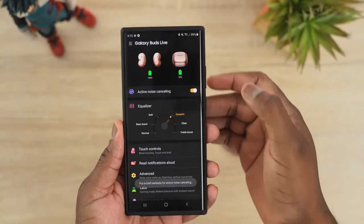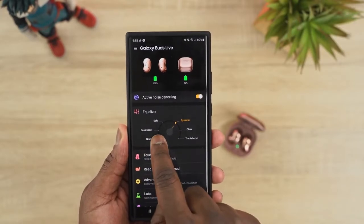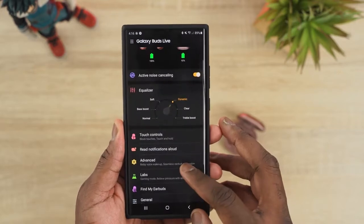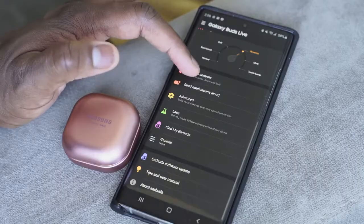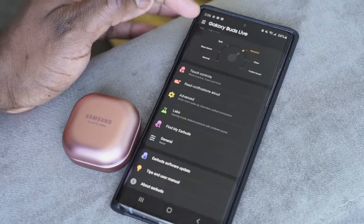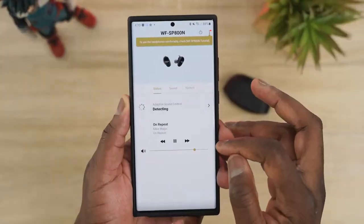The Galaxy Buds Live has a solid software where you can turn ANC on and off directly, customize your EQs, find your earbuds, and access lab settings like game mode. It's a little bit more robust, but not as robust as the Sony SB800N software.